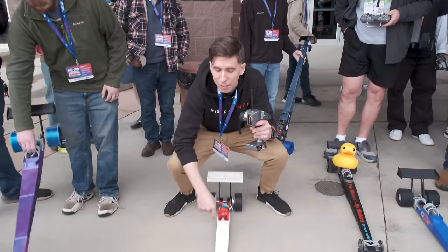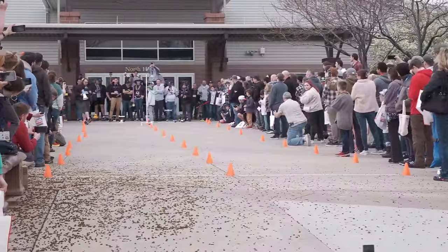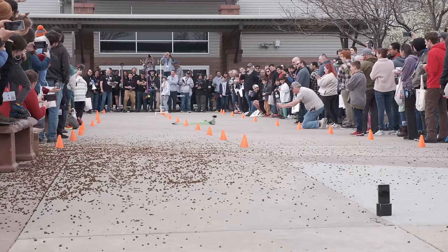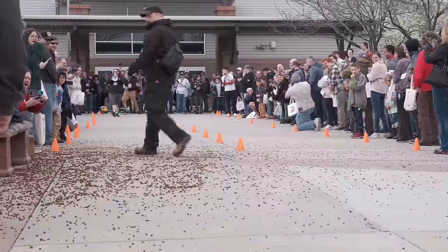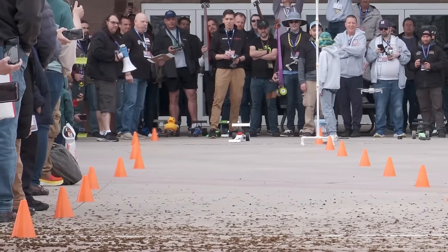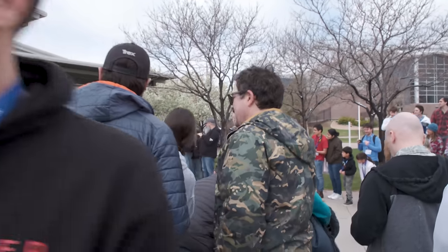We're here at the Rocky Mountain RepRap Festival and I've been selected as a driver for this RC car right here. Wish me luck! We went hot off the line — we were winning — and then it would not turn left. It just kept going right and straight through the course. We almost took some people out, but I don't think there were any casualties, so it was a good race. I'm happy.